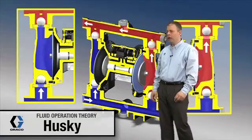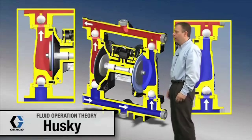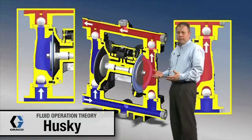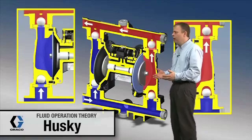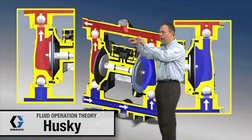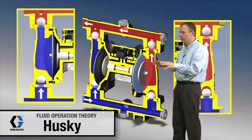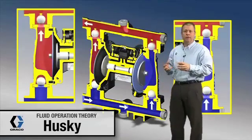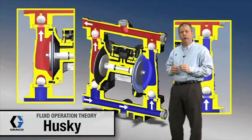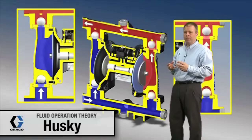We're going to start off by looking at the cutaway of the fluid section of the Husky 1050 diaphragm pump. A few enhancements of the 1050 as compared to the 1040: redesigned fluid manifolds, and also we're using a new air valve. This new air valve and the redesign of the fluid section allows the 1050 pump to have about 20 to 30% more efficient operation compared to the 1040 pump.